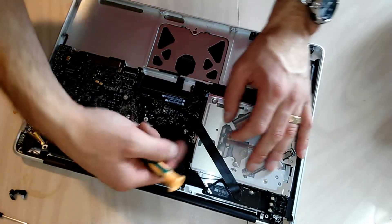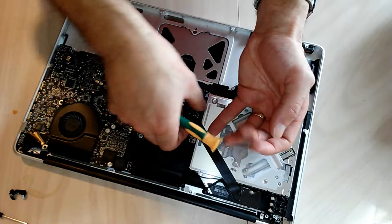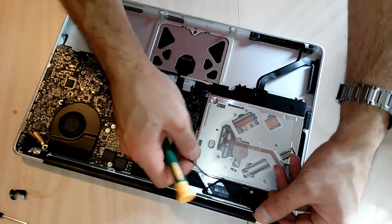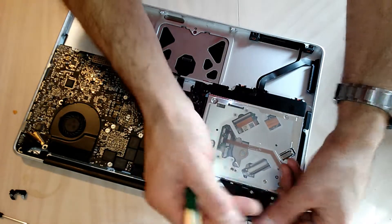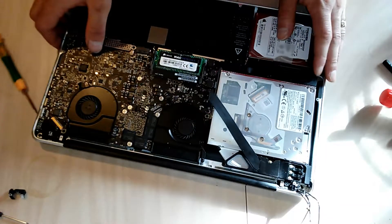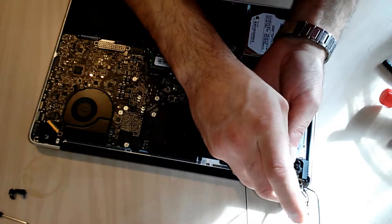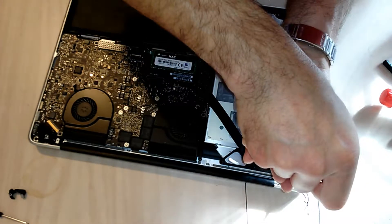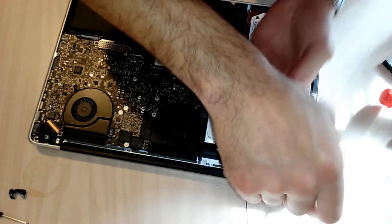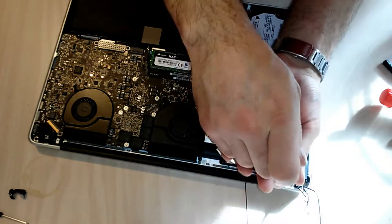Disconnect the power button wire, which connects directly onto the logic board by sliding it out, and then pull up the other ribbon cable that is next to it. Move all the cables out of your way. There's another micro Phillips head screw on that frame that also connects a ground wire. Go ahead and disconnect that screw and you should be able to pull the frame right out — that's what's holding the hinge.